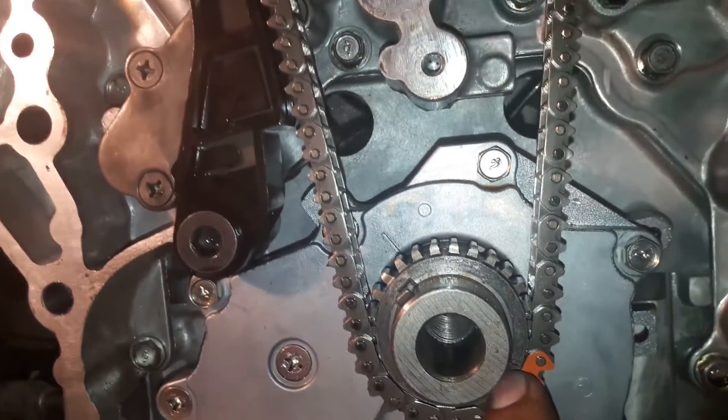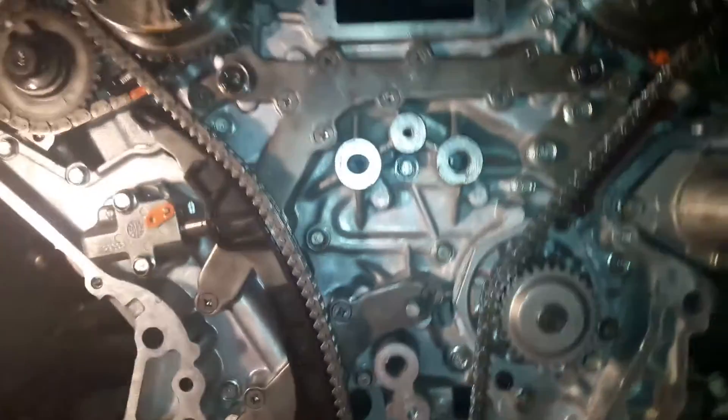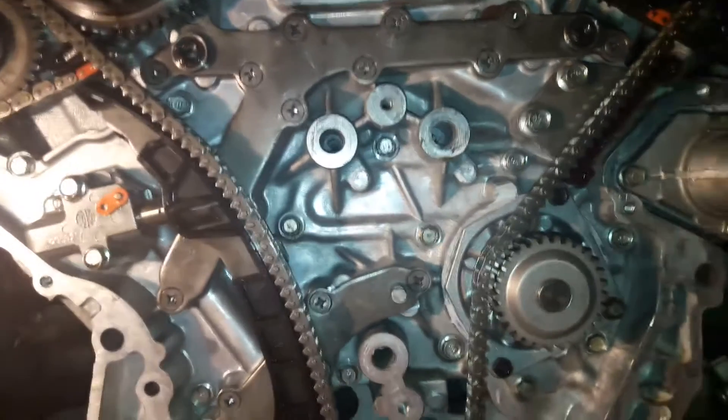On the crankshaft there are dot marks on the sprocket — match the mark here and on this camshaft here. I hope you liked this video. If you like it, please subscribe to my channel.